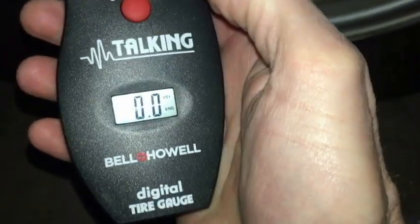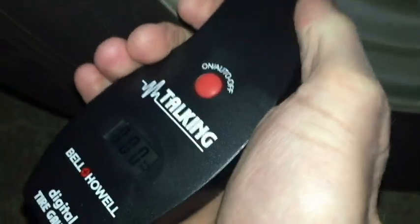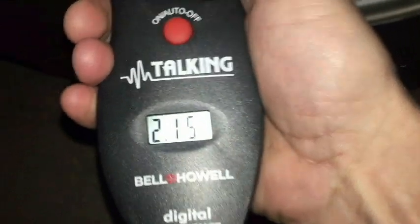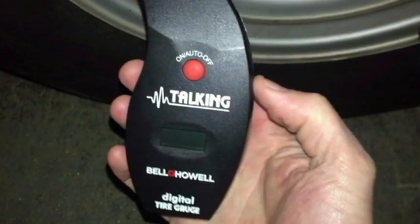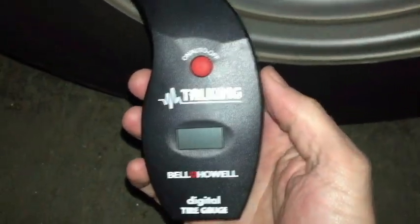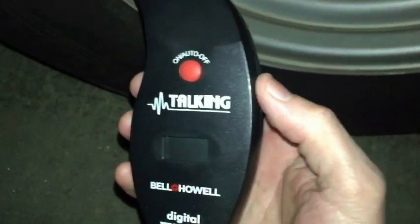Let's try bar mode: 2.15 bar. And then finally let's try the older tire gauge one last time. Without a flash, this would definitely be hard to see — we're just barely pulling 29. So anyway guys, thanks for watching this video on the Bell and Howell Digital Talking Tire Gauge. I hope it's been helpful. Until next time, have a great day. Take care, thank you.